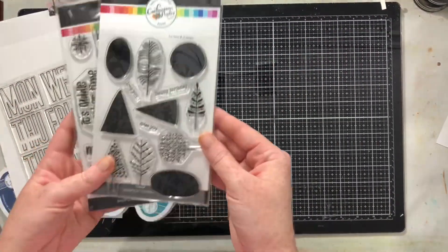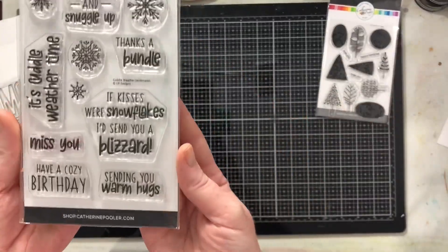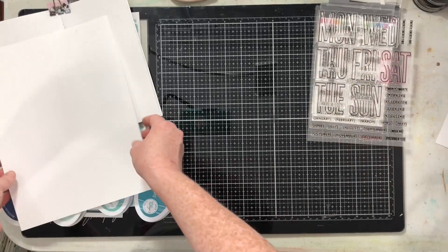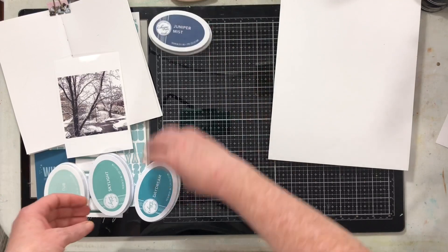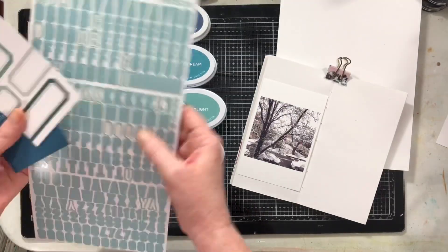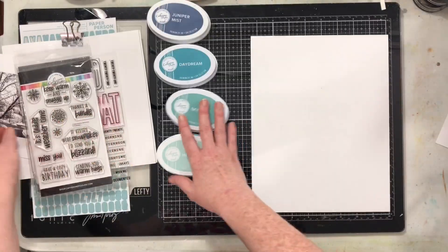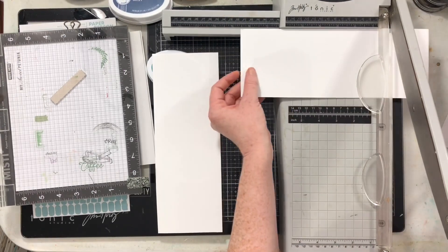Hi everyone, welcome to this month's Stamping for Scrapbookers! This month's stamp theme is winter, so I'm going to use those beautiful trees from Katherine Pooler, the snowflakes, and my Paper Person stamp. I have some bits and pieces from my Paper Person kit for November, four ink colors — Juniper, Mist, Daydream, Skylight, and Hot Tub — and two three-by-four cards and my letter stickers.